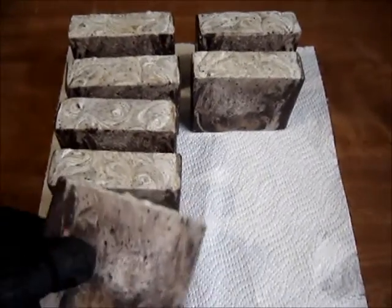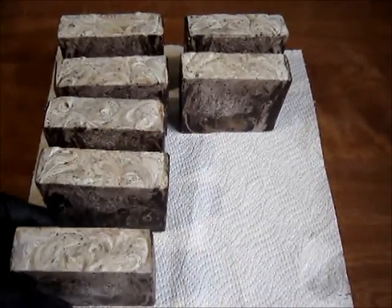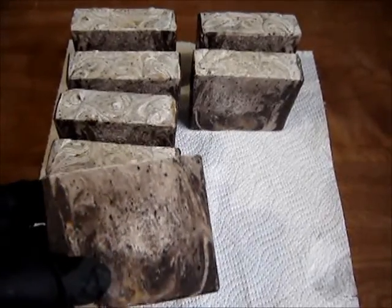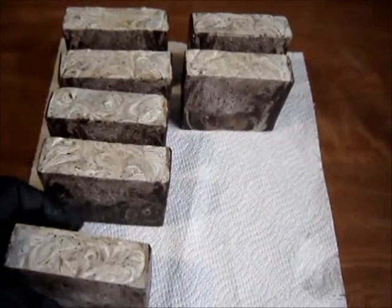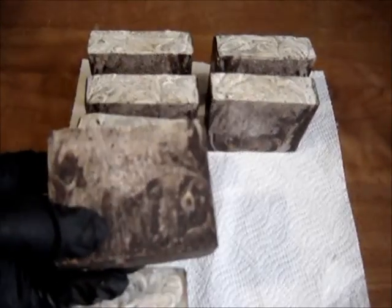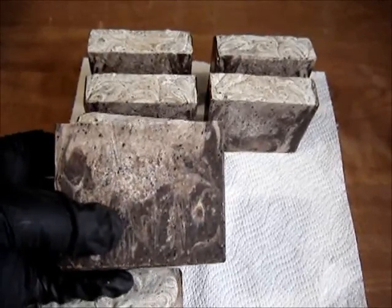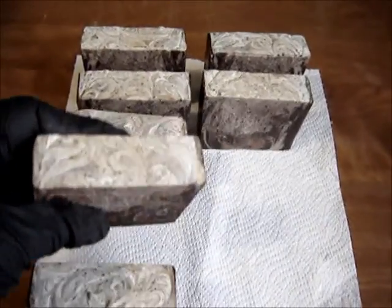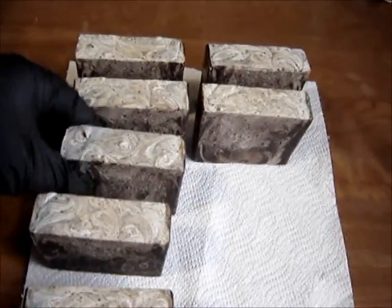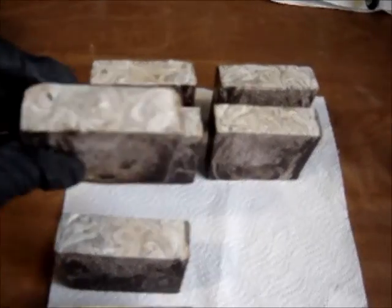In the meantime, these had been cleaned, so the edges and stuff, if you notice, they're cleaned. This is our coffee soap, scented with vanilla bean and coffee, and we made it with coffee grounds.